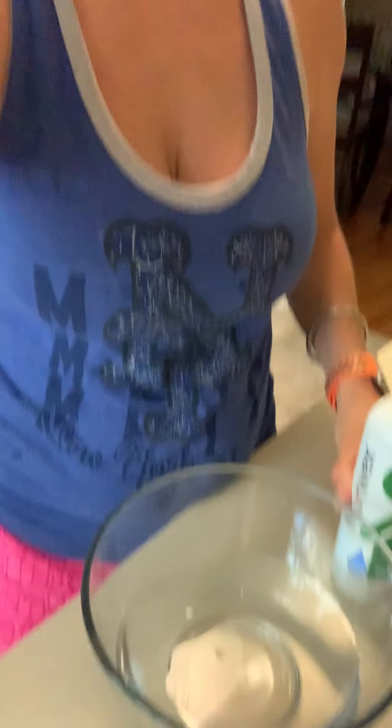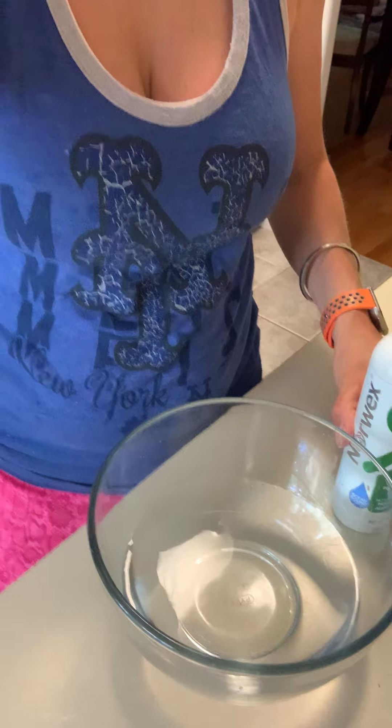Hello! Today I wanted to show you how simple the fresh veggie and produce wash is to use. So here I have two cups of water, and I'm going to add a capful of the fresh produce and veggie wash and then I'm going to add a package of strawberries inside.